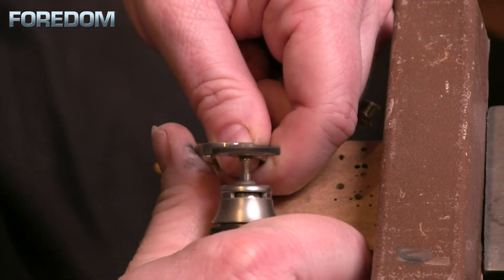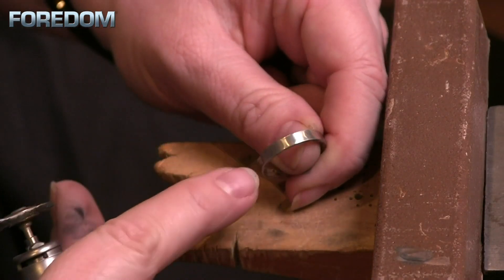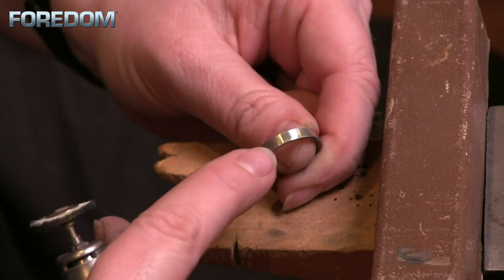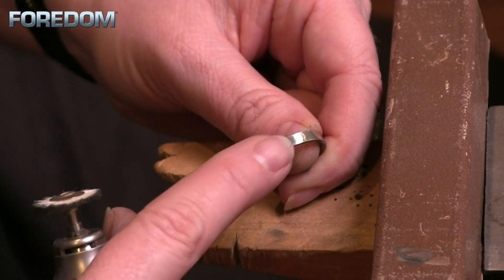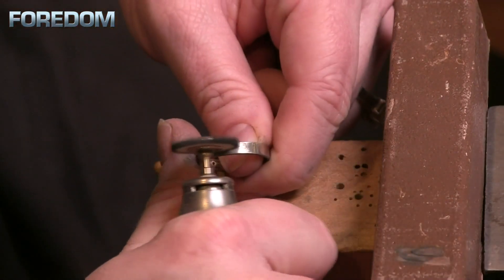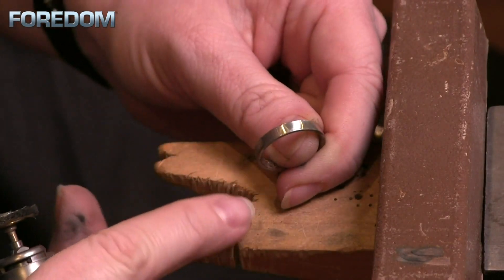Tripoli is going to be a little bit more aggressive — it is a cutting compound. As we work, we are leaving some lines, similar to what we do when sanding a piece. That is going to happen, and it's something you'll need to keep in mind as we move to the next stage.